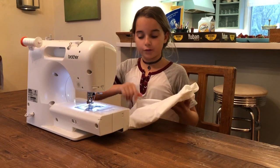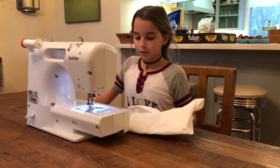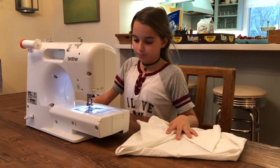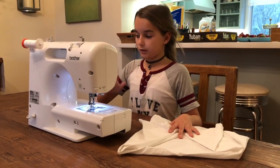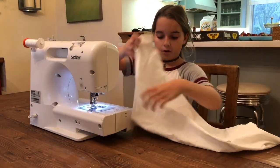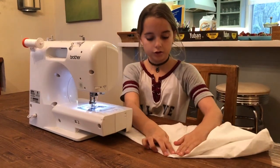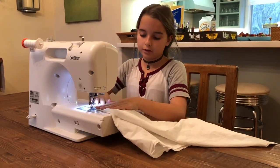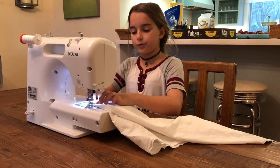So this is the step where you have to zigzag. First, you have to turn your sewing machine on and set it to zigzag — for me it's setting four. Unfold your cloth. As you can see, it's already straight stitched, so I just slip it in. The straight stitch is along the left side of the foot.